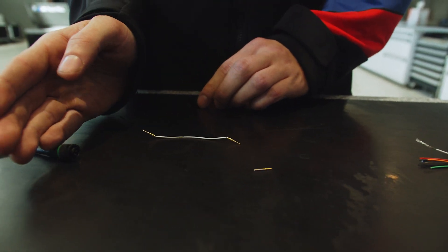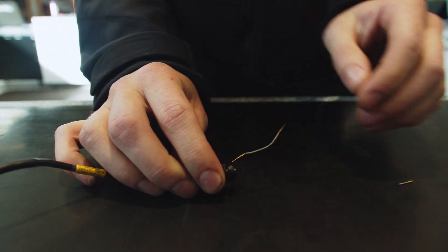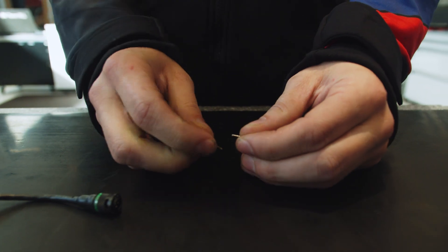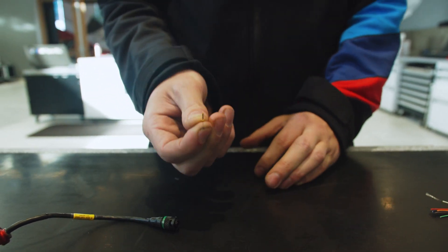One half of the connector pair contains a pin, as you can see inside, and the other half contains a socket. These pins and sockets, when you connect the connector, will connect together and form a strong connection for your signal, power, or ground to come through.